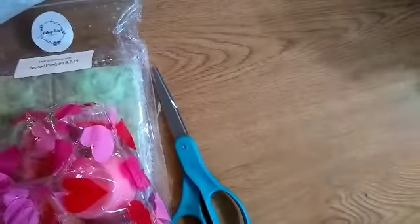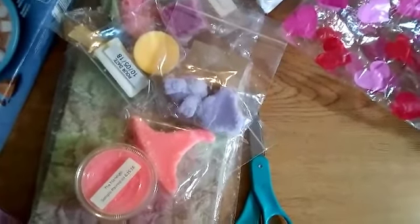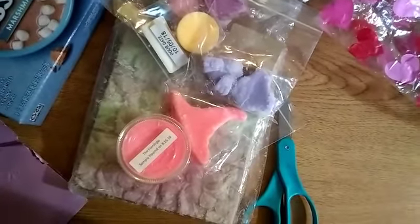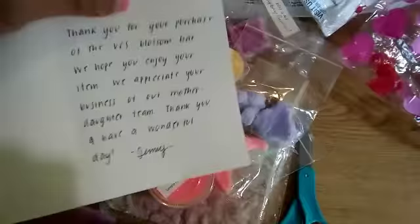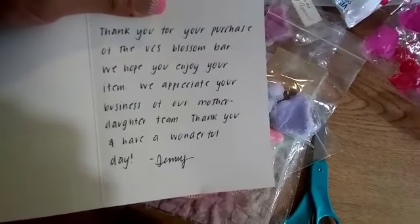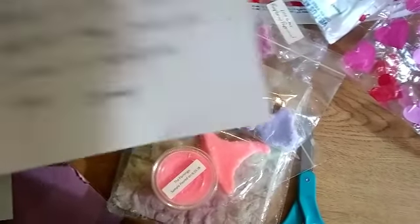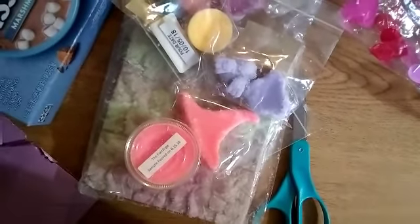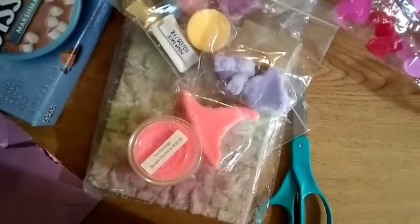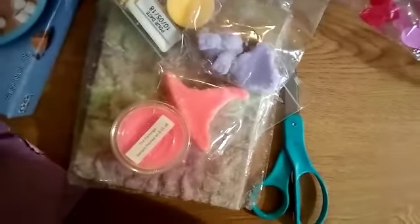I'm going to pause for a minute. Thank you so much for the extras! She sent me a card and she wrote me a letter - she has pretty handwriting. It says: thank you for your purchase of the VCS Blossom Bar, we hope you enjoy your item, we appreciate your business - from our mother and daughter team. Thank you and have a wonderful day - Jenny. Thank you so much, Miss Jenny, for the awesome extras and the Blossom Bar! She also gave me the invoice.